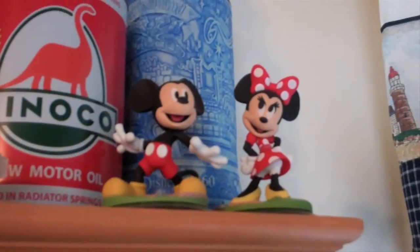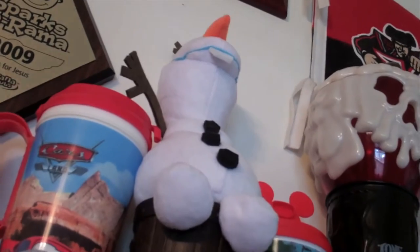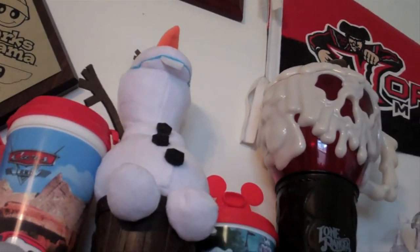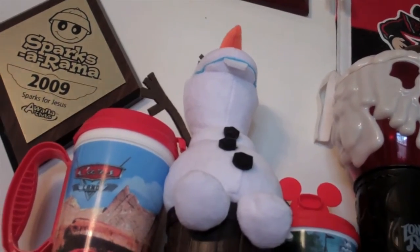Right down here we have the Disney Infinity Mickey and Minnie, the light-up Millennium Falcon, the X-Wing, the Disney Infinity Olaf, and the light-up Death Star. And last but not least, this is the Olaf I got from the E3 Expo a couple years ago when I got invited by Disney Infinity to check out Disney Infinity 3.0. A lot of cool stuff.